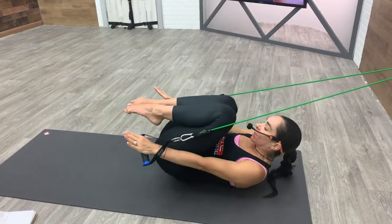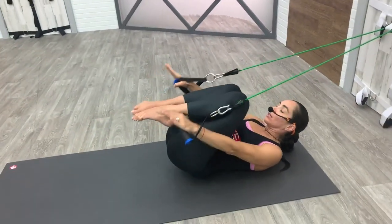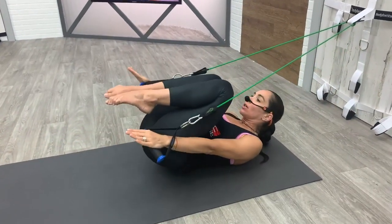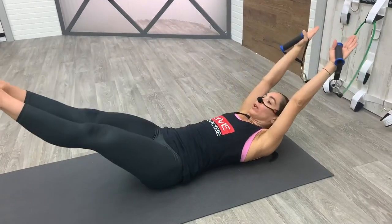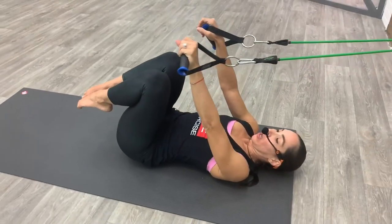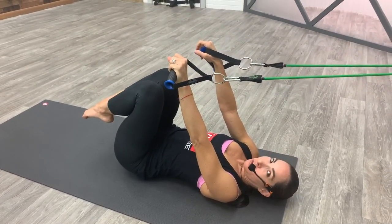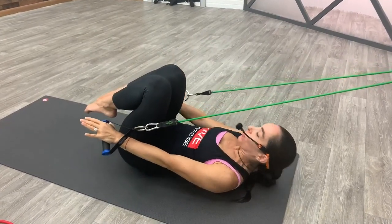Hug those inner thighs, reach through your toes and your fingers. Five more — in and out, in and out. Three, two, one more, bring it in and rest your head, neck, and shoulders.